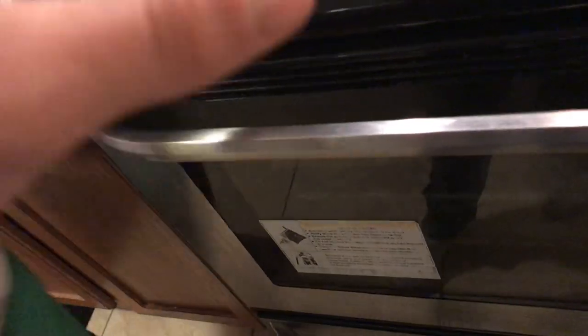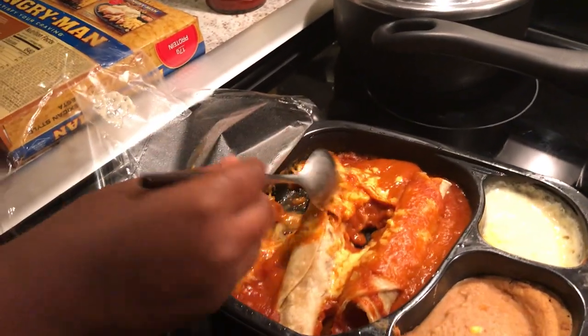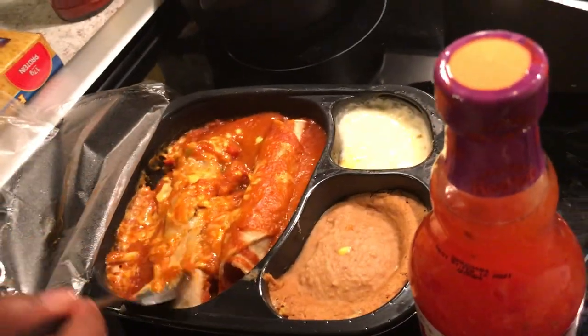I've got to stir them first. You don't have to stir the enchiladas, all you have to do is rearrange them. We still have to use a spoon though because we can't touch it — it's burning hot. When you're following the instructions, actually follow the instructions because there's a chance you can end up messing stuff up.